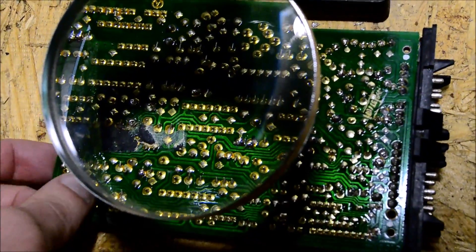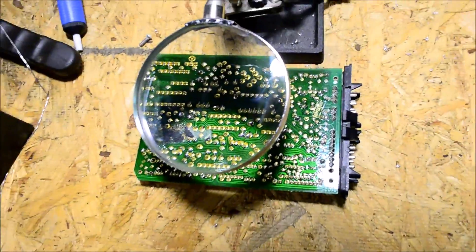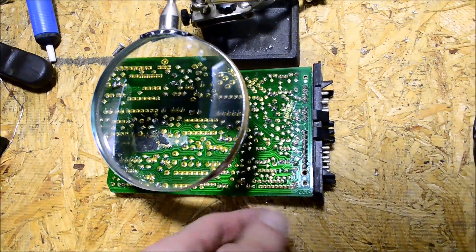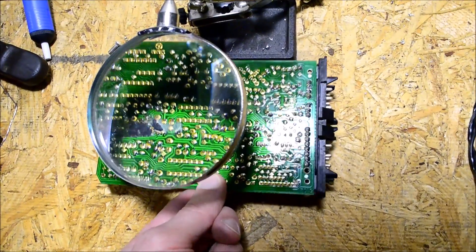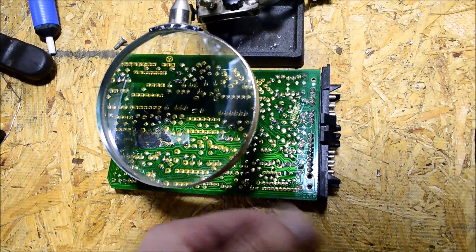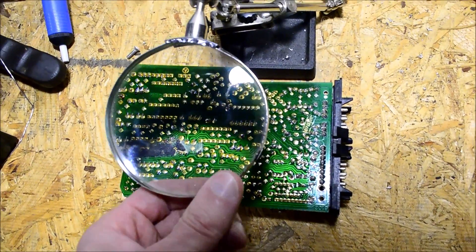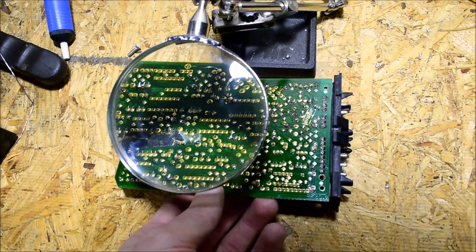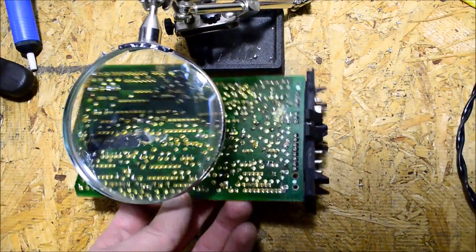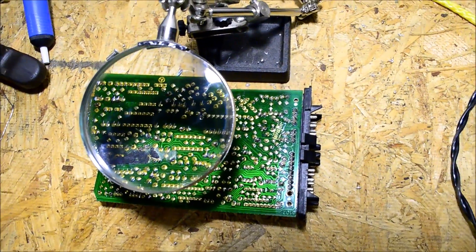I soldered those marked spots and put the board back in the car — and the cruise control kind of worked! It would work for about 20 seconds and then disengage, then reengage, repeating that cycle in one-second intervals. That was weird, so I'm just going to solder more of these connections and see if that fixes it.